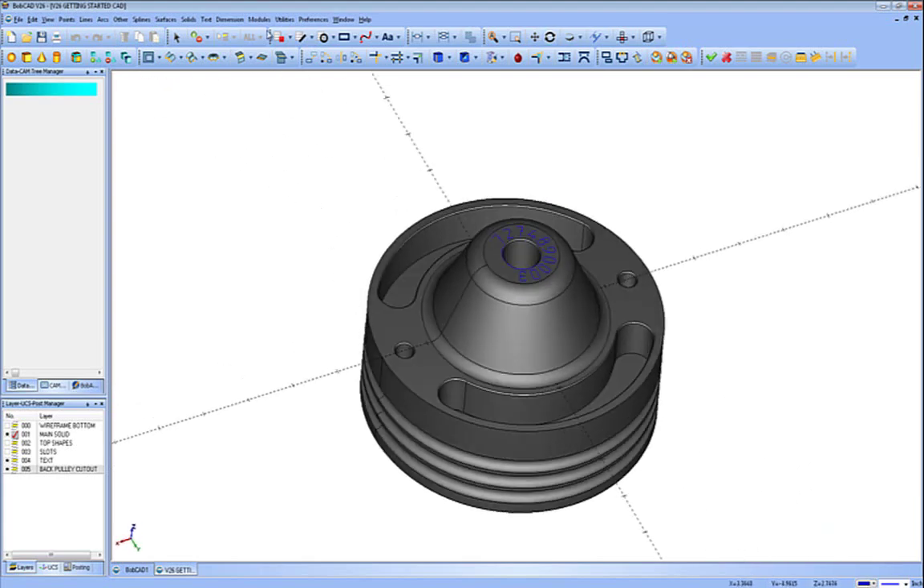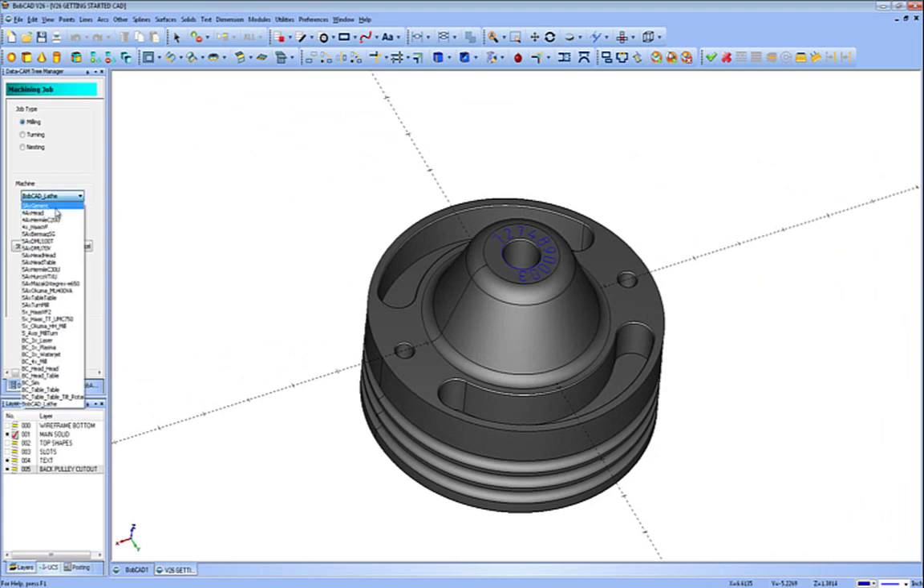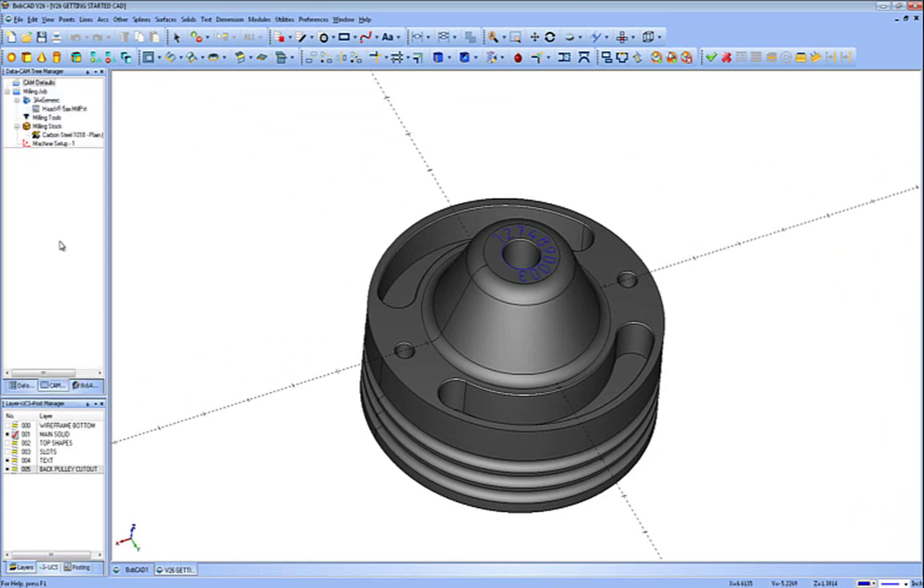To start this, we're going to go up to Modules and CAM Tree, and we're going to run New CAM Job, Milling, and choose the 3-axis generic machine. Press OK. Now inside of here, we're going to right-click on Milling Stock and run the Stock Wizard.